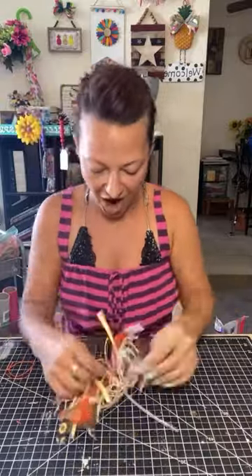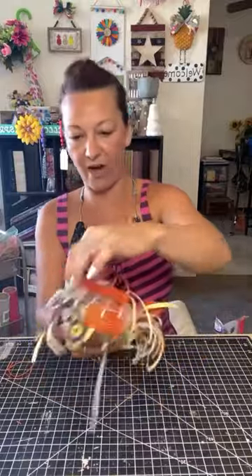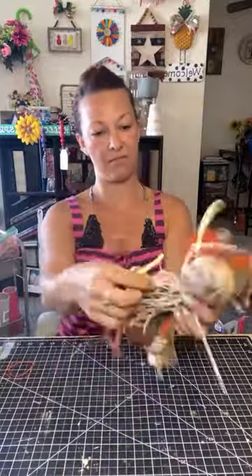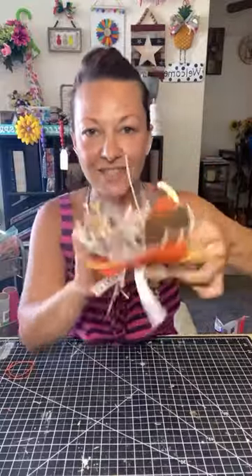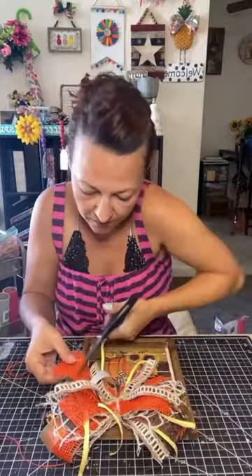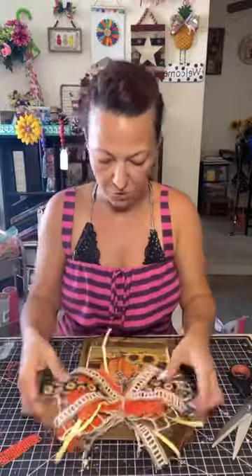Get it super tight, then pull it forward and fluff it out — poof, mess with it, play with it. Once you get it glued down to what you're actually putting the bow on, you can play with it a little bit more. You can trim the ends up a little bit more — you might want to trim those front pieces so you can see a little bit more of the layers and colors underneath.